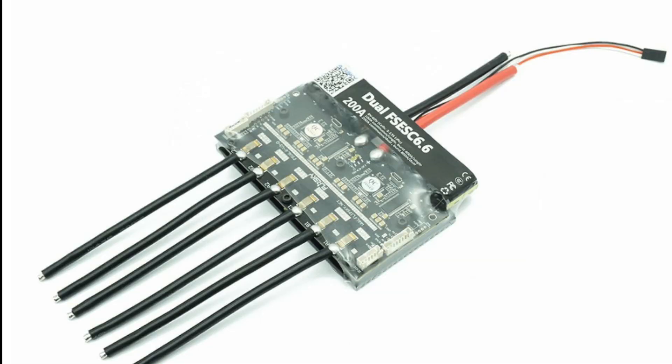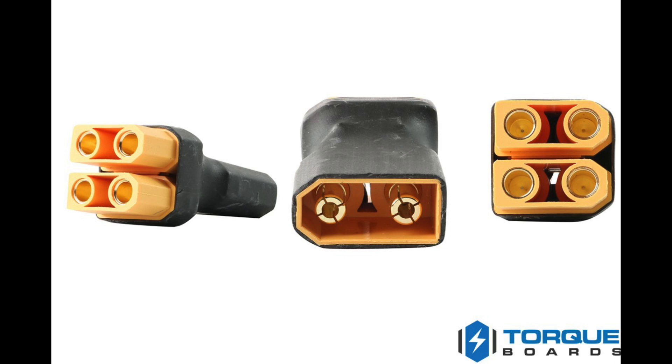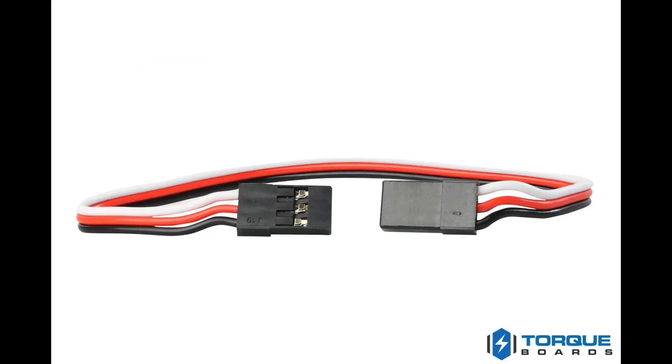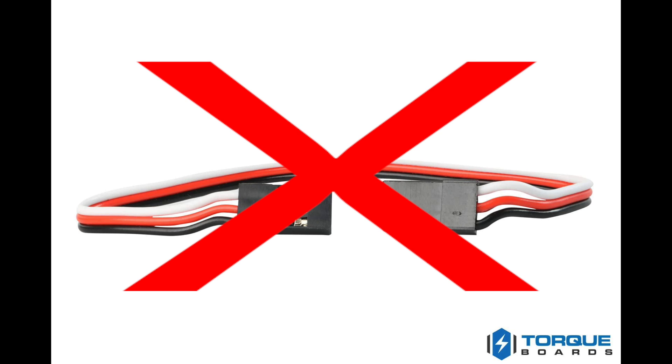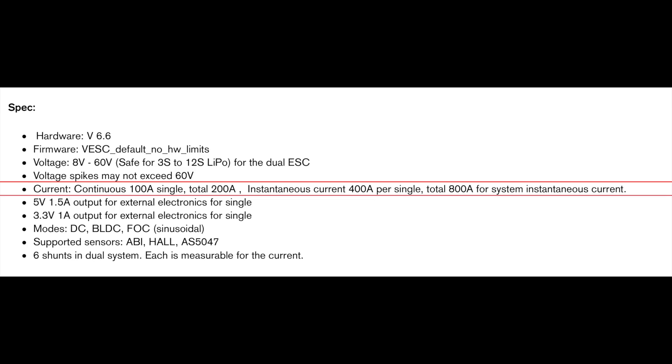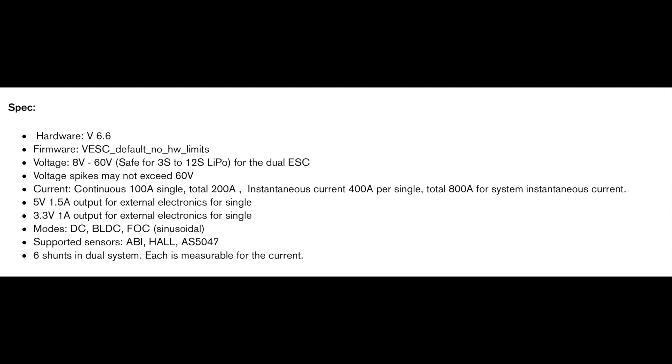A dual VESC is two VESCs built onto one board, which eliminates the need for parallel connectors, CAN bus connectors, and this one doesn't need male-to-male servo connectors, so you save a little bit of money there. Here are the current ratings given by Flipsky's website, and if these are true, this is insane and a complete game changer for the e-skate market.